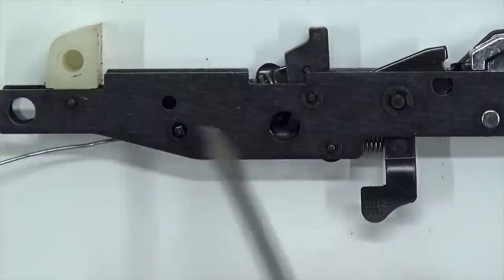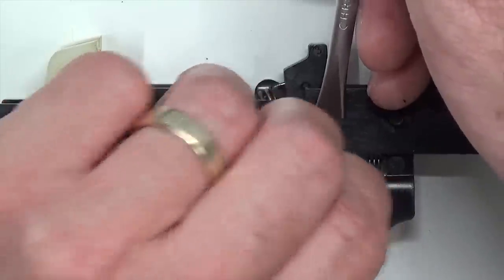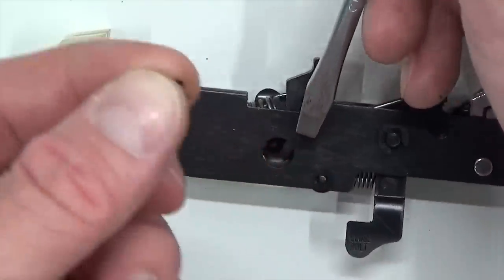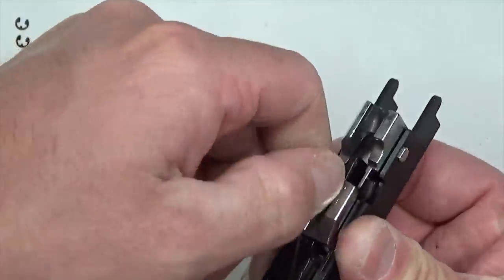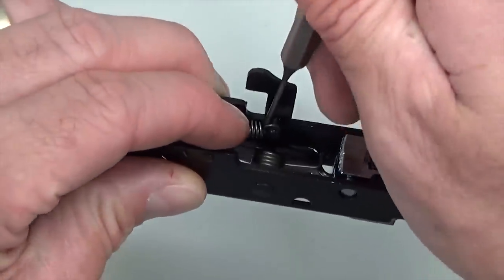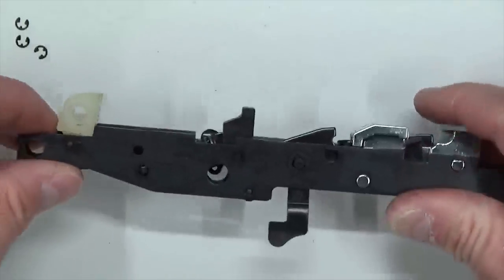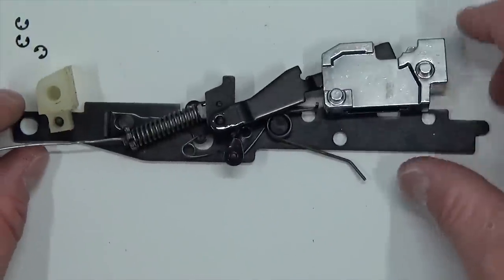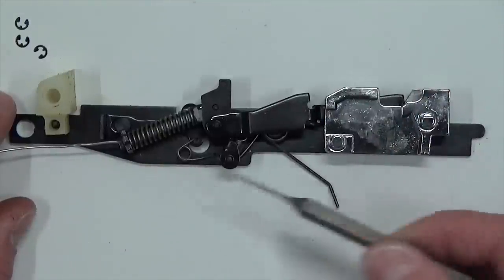Now we're going to go ahead and remove these three small E-clips. Take your flathead screwdriver — be careful, these will fly off. Remember with this bundle you'll have some spares so you're good there. Once you've removed all the E-clips, go ahead and press this ejector lifter spring to the side. Now take the extension spring down here and pop that off as well — just take your punch and pry it off. Go ahead and just lift up on that side plate and set it to the side. Removing those springs helped lighten things up; everything's still fairly intact, which is what we want.